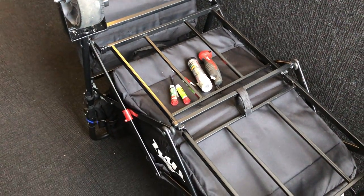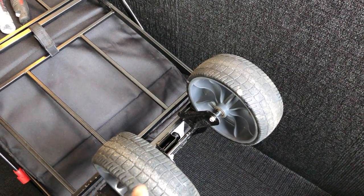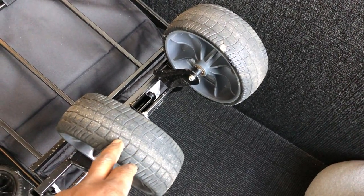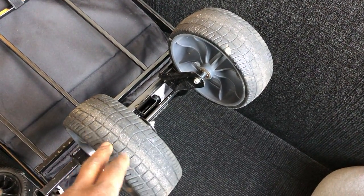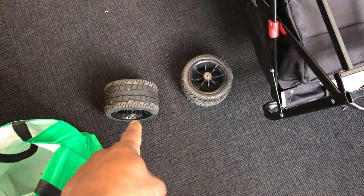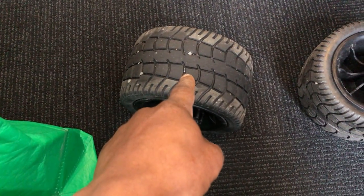I told TMZ that I'm going to use the old wheels because they're better. These all-terrain wheels are more for sand, but as you can see they're still wet — look at that, still wet. Like a sponge, so these are no-good wheels.